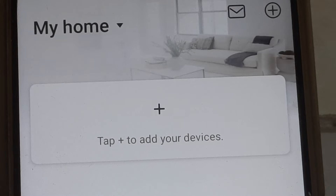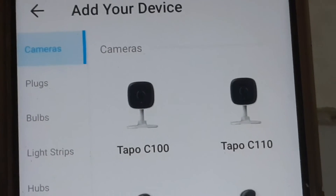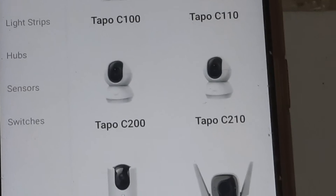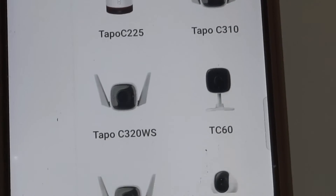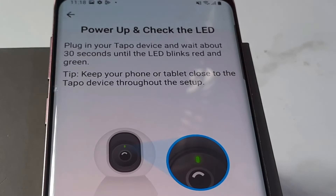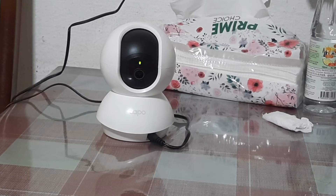Tap on the plus. You will arrive at the main menu which showcases multiple cameras produced by TP-Link. Tap on the camera TAPO C210. Now plug in the camera and power it on. Be patient — it takes about one minute for the camera to be activated.